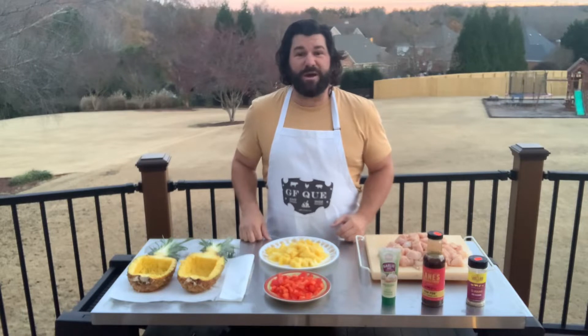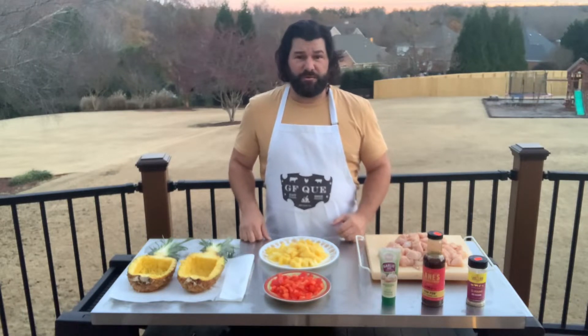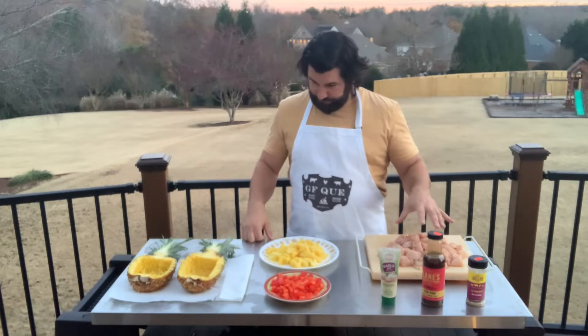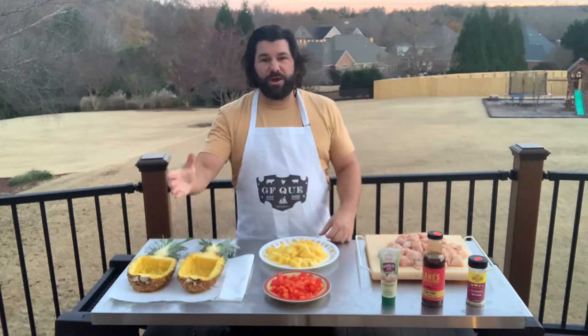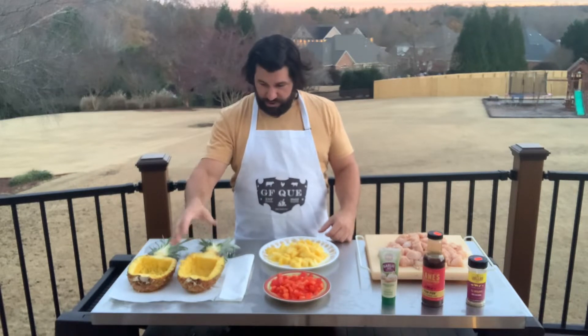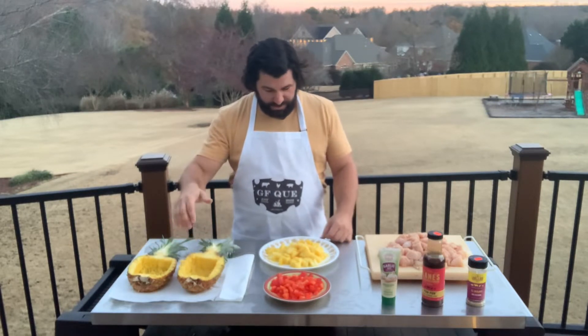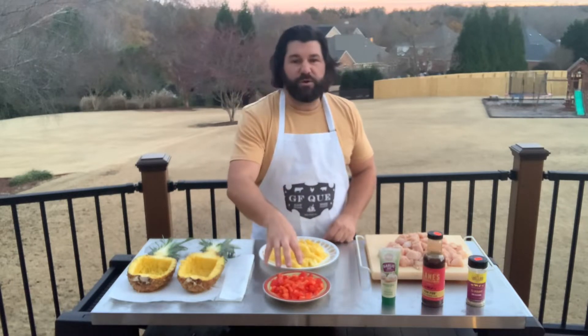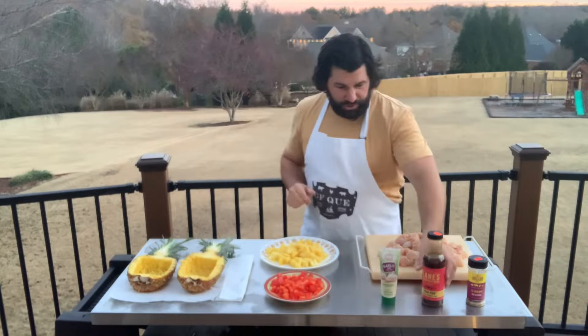My name is Travis and tonight I'm making pow pow pineapple chicken. For this glorious dish, you're going to need three pounds of boneless skinless chicken breast. I'll have one pineapple cut in half — I remove the pineapple and I'm going to use these later at the end of the cook. The food will go back in there as my dish. I removed the pineapple and chopped it into small chunks. I'll also have one red bell pepper, chopped into chunks.